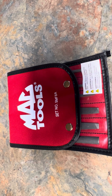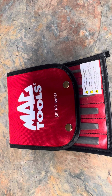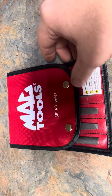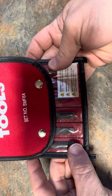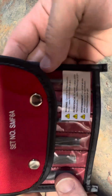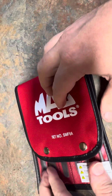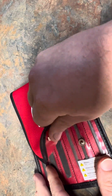What's up YouTube, welcome back to the kitchen counter. Today we're gonna be looking at the Mac Tools mini file set. The part number is shown if you want to look it up online or give it to your dealer. It's a six-piece set and comes in a nice pouch — I think it retails for around 90 bucks.